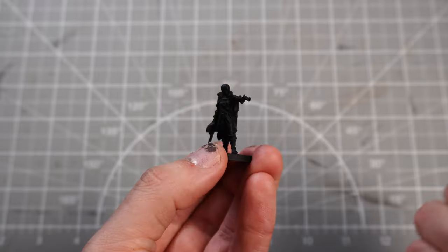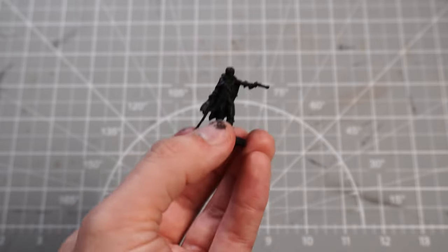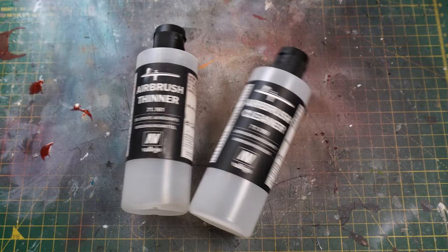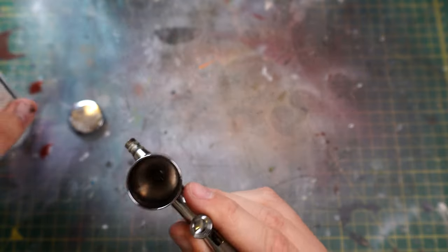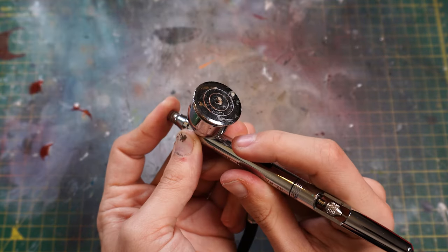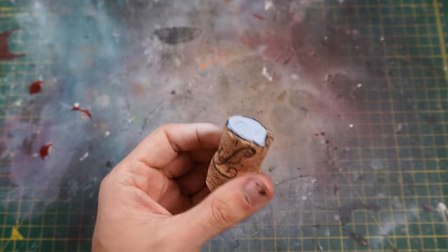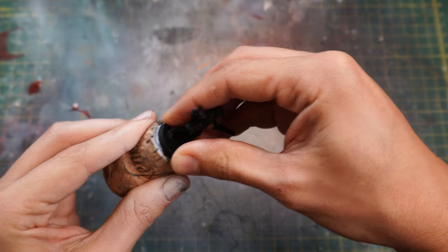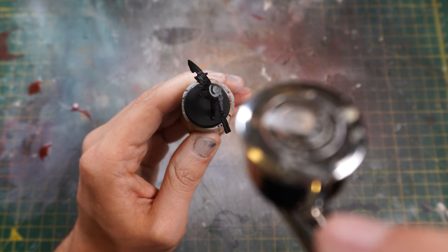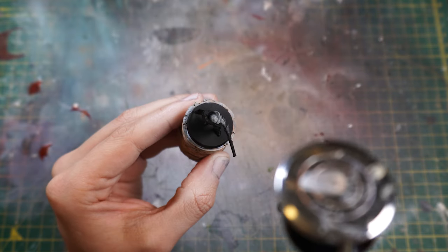Then we can move on to highlighting them with some zenithal highlighting. Pop down a mat that you don't mind getting messy, grab an airbrush, some thinner and some cleaner, pop some thinner into the cup along with some white ink and we can begin highlighting. We're going to be spraying from a top-down angle making sure all the higher points are brighter, falling off into darker points, with all undersides pretty much black — giving us a really strong stark contrast.